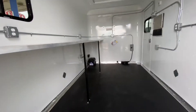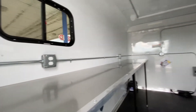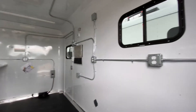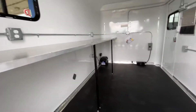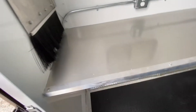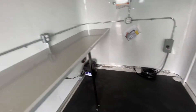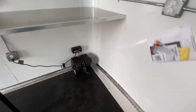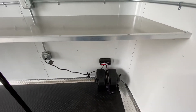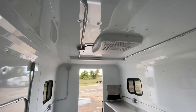On the interior of this trailer here, it's going to be rubber cord flooring. It's going to have electrical outlets throughout. It's also going to have your workstation table. It's going to have your 30-amp service panel. It's going to have your 12-volt battery with Genius Tender. It's going to have a 13.5 Dometic AC.